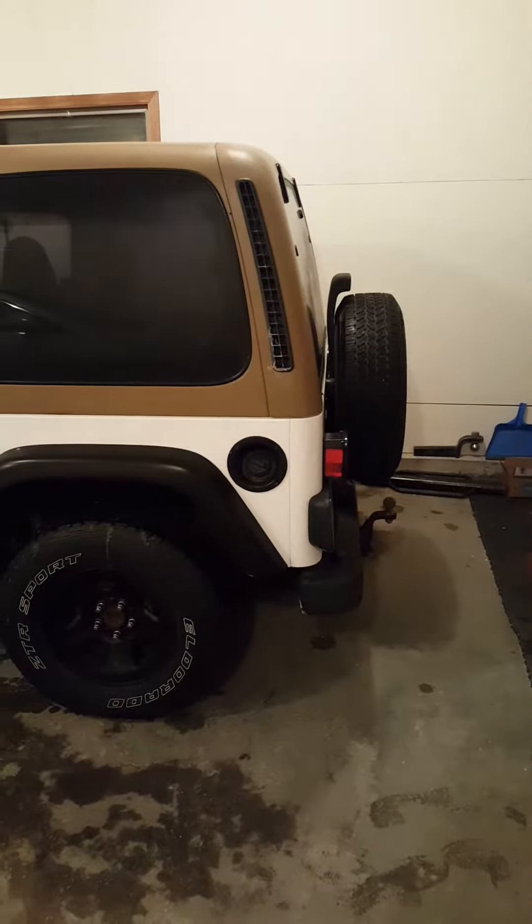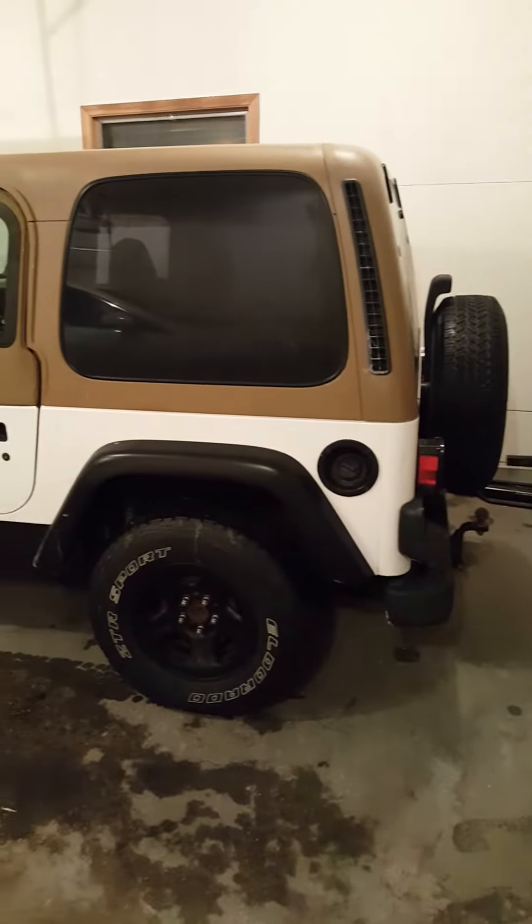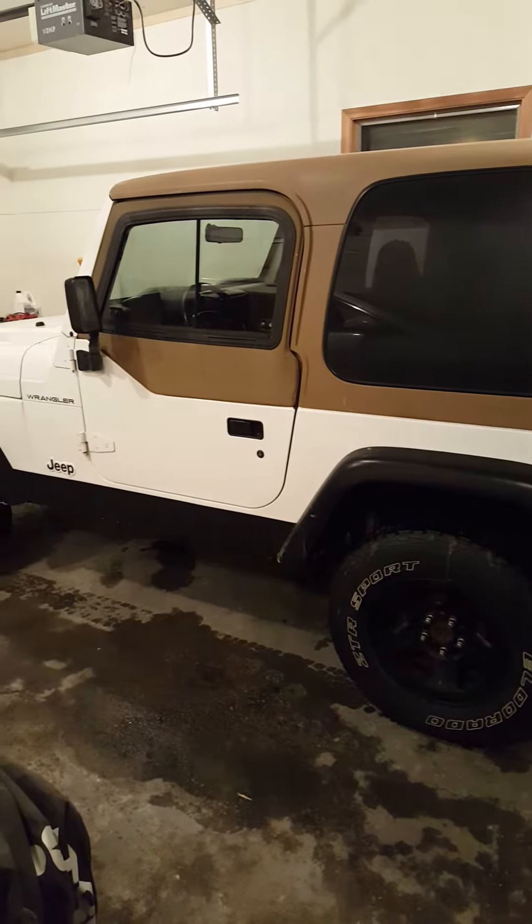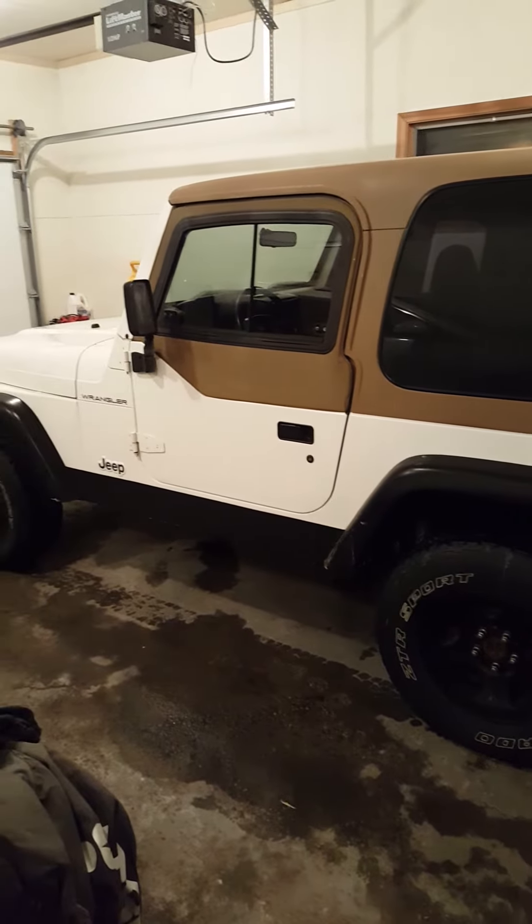This is my '98 Wrangler TJ. It has a five-speed and it's a four-cylinder.